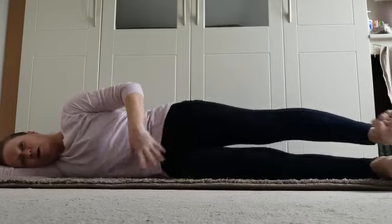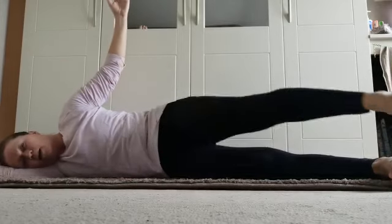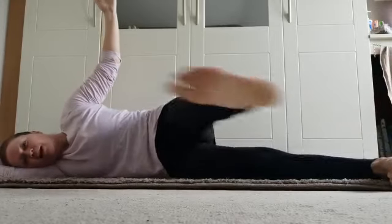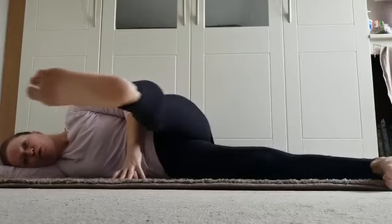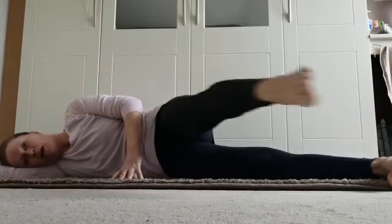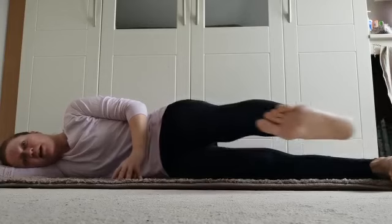Flex the foot, keep the hand to the ground, but use your powerhouse to kick that leg forward — absolutely no pressure going into the ground. Kick it and back — flex to come forward, point to come back. Three, two, one — one more and back. Lovely.